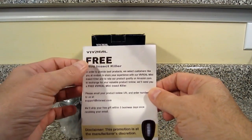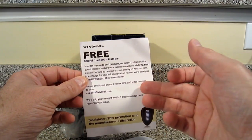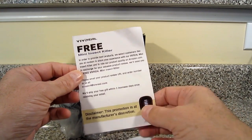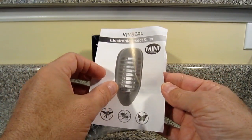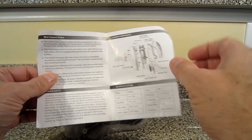So first, look at this — Vivreal scent-free mini insect killer. If you do a little review on it with the URL and order number, they'll ship you a free gift within five business days. That's pretty cool. And then here's the instruction manual — Vivreal electronic insect killer, the mini — it goes through the components, the warranty, specifications, and your warnings.